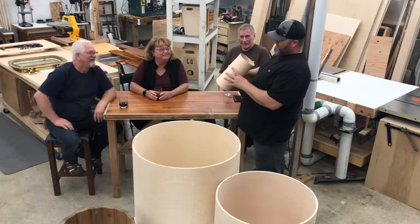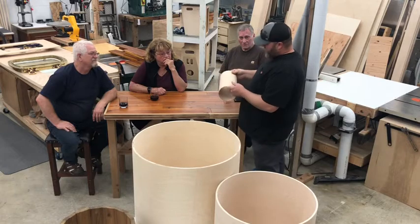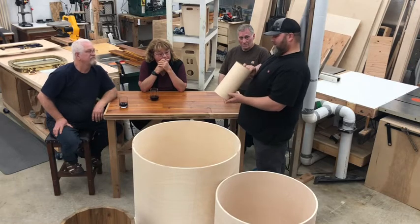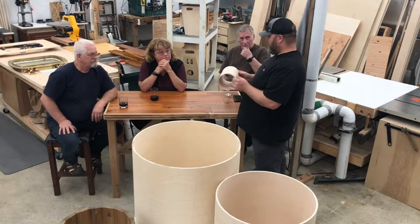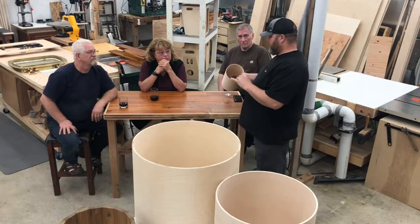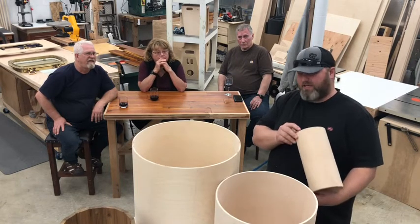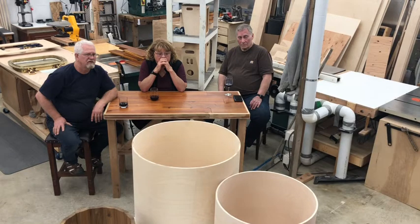This drum shell comes out of a press. The guys take the amount of plies that the customer wants, put it in a big press, glue it all together, and they spit out a big shell. These are super duper strong — it's kind of an amazing invention if you've ever seen the drum shell press. So this one is birch — all the plywood drum shells I'm going to show are all birch on the outsides. This six-inch one, I think, is six ply.